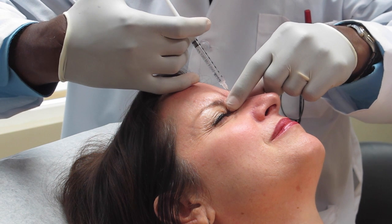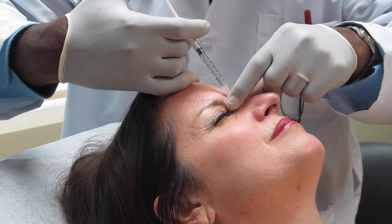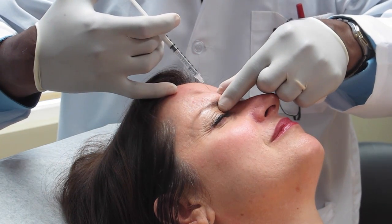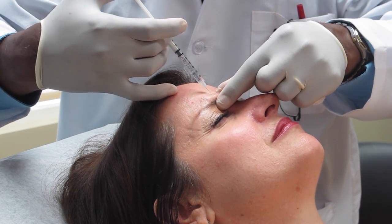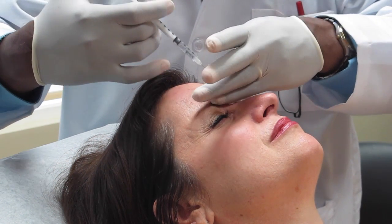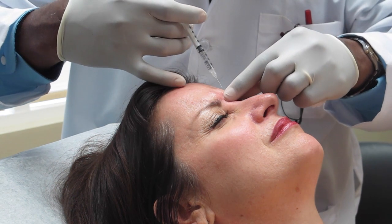Here's the first injection. And then a little in the middle here. And then the last little bit we put on the left side.